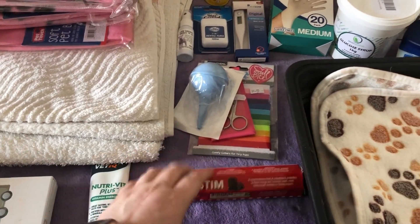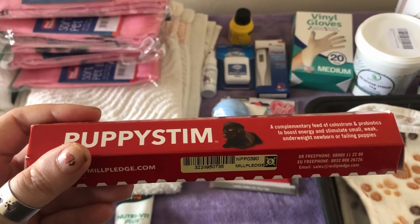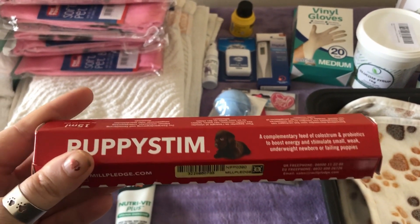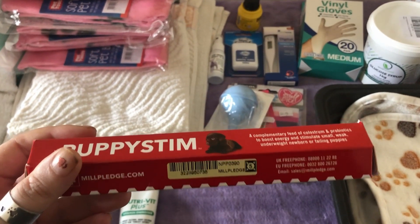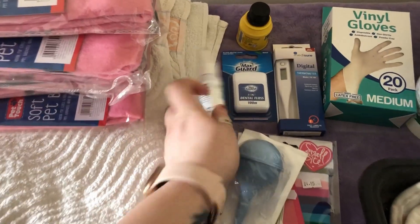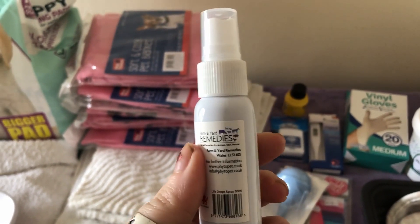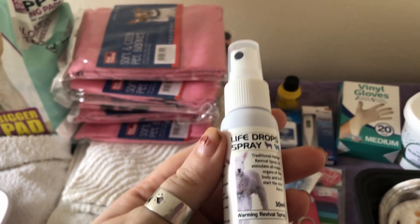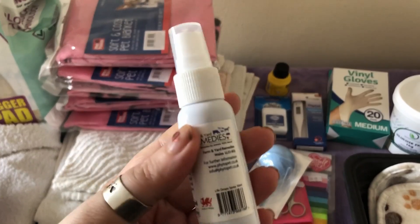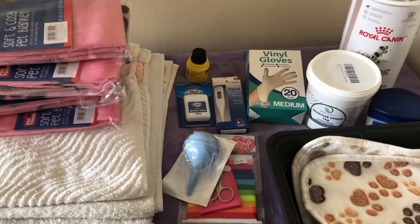I've also got Puppy Stem — it's a mix of colostrum and probiotics and it's quite high in calories, so it helps those slow puppies to get going, start suckling, and pre-start their digestive system. Along with that I've also got Life Drop spray, which is from Phytopets. They do a dropper version as well, but it's easy to overdose with the dropper, so I prefer the spray. It's a herbal mixture that helps kick-start their heart and breathing and wakes them up if they're a bit slow coming out of the womb.